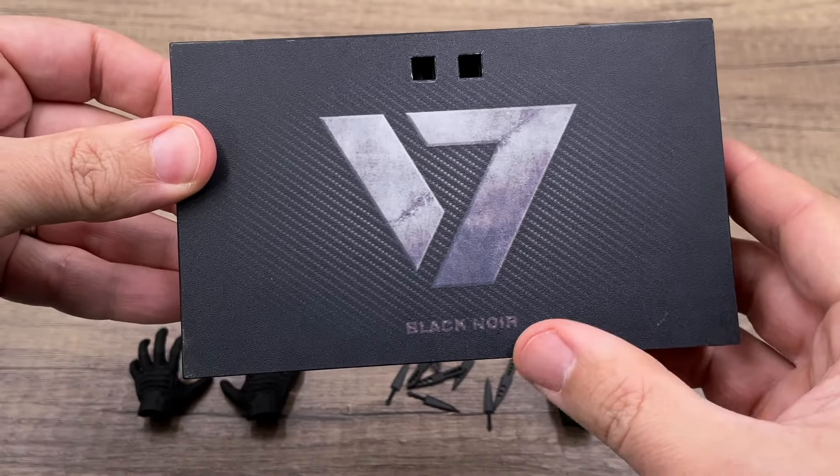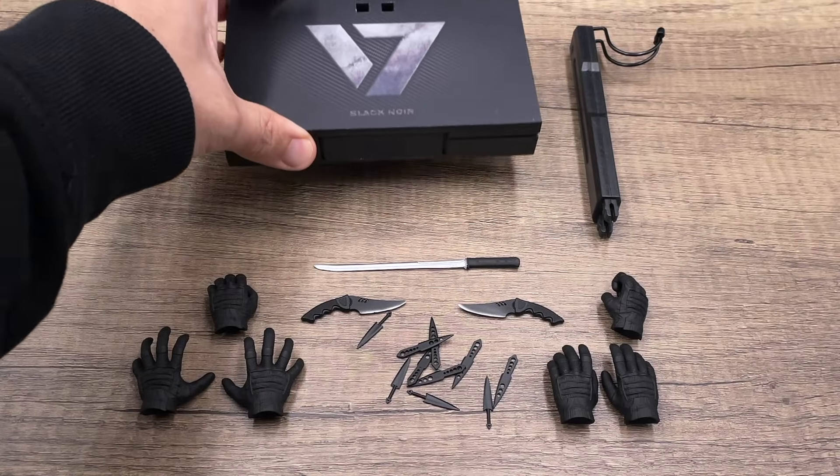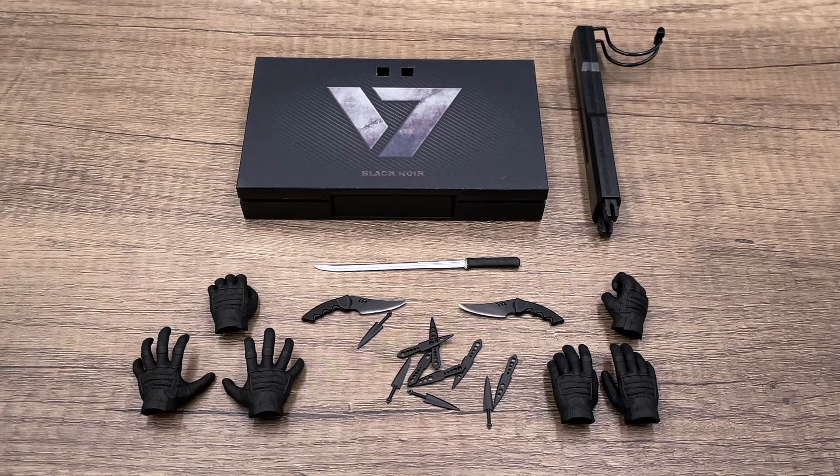Finally, we got our display base with Black Noir's logo in the middle — a very simple display base, but I think it serves its purpose pretty well. That's all for the accessories.